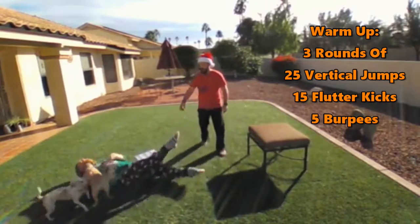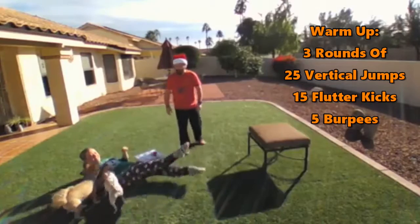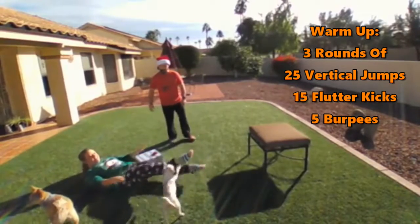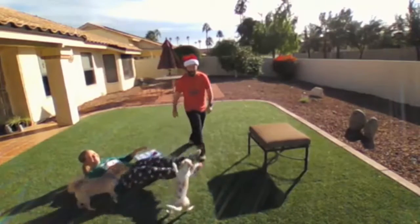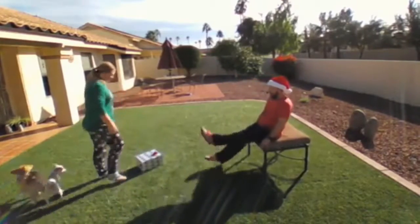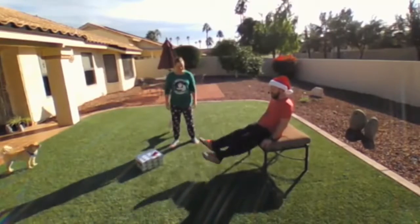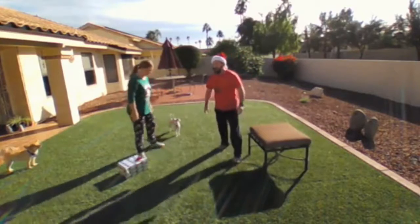Then we're going to get into 15 flutter kicks, keeping those legs straight, toes pointed, lower back on the ground. Having to fight off the animals is definitely an extra part of this workout, especially when they start jumping on your feet and legs — she really wants those socks. If you need to use something a little bit higher, you can use a bench and just flutter those kicks this way. So if getting down on the ground is an issue, that's definitely okay.